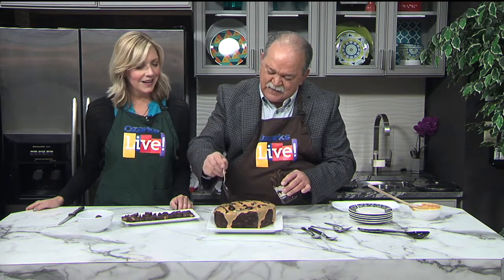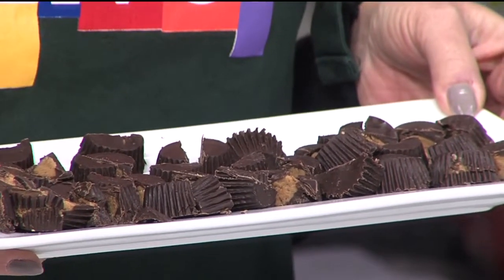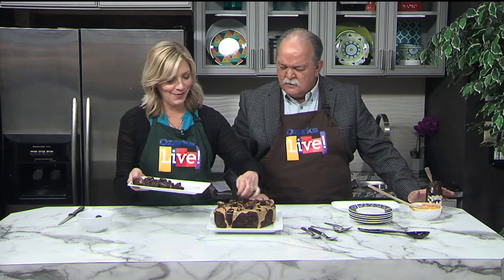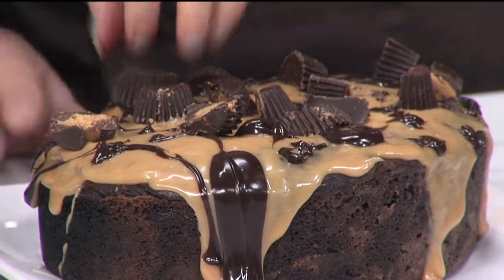And if that's not peanut buttery enough for you, here's the final touch — the pièce de résistance. You get some mini peanut butter cups. The recipe calls for 26 of them, and you just cut them in half, so you've got 52 pieces. Then you just drop them all over the cake. You can put some on the side to decorate too, like the great chefs do. This is fantastic.